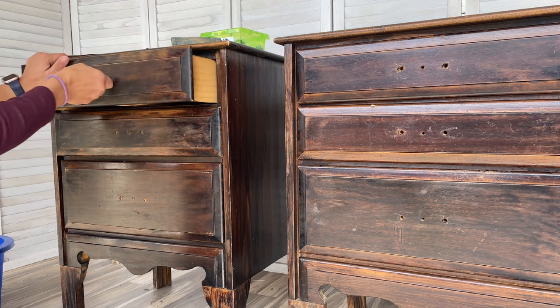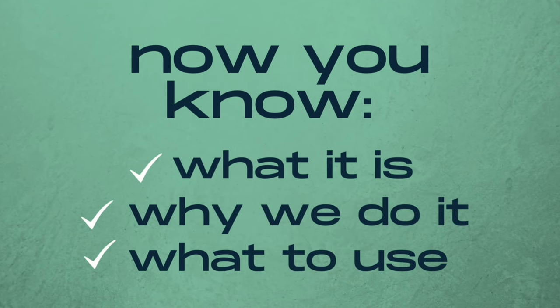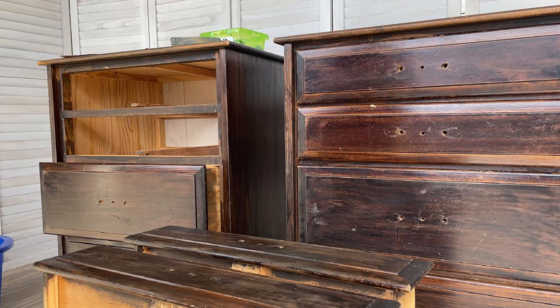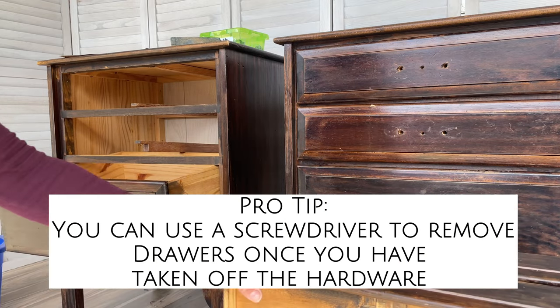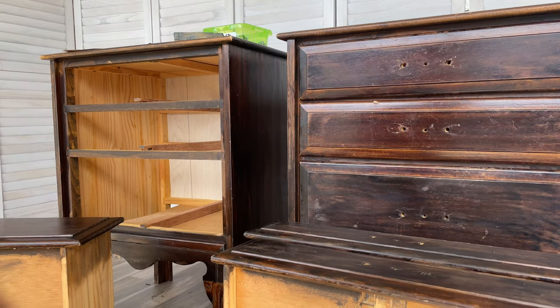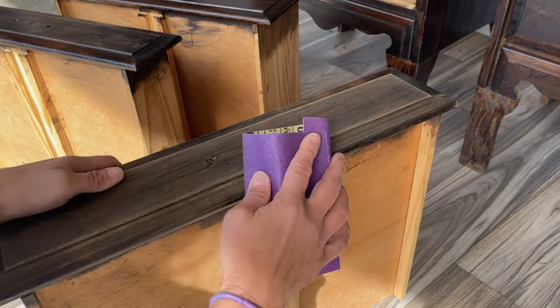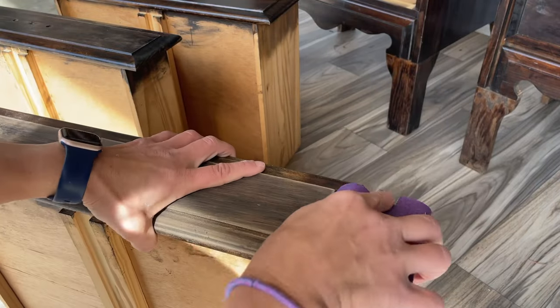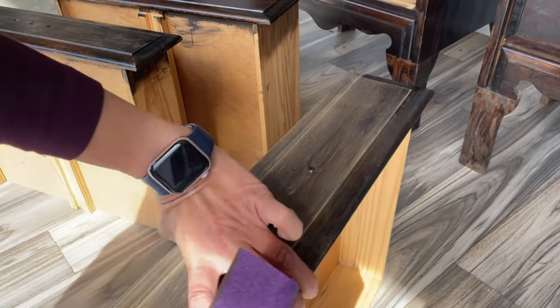I also have a sanding block that I wrap sheets of sandpaper around. To start, I always remove the drawers from the piece so I can focus on them individually — I scuff sand and paint my drawers separately from the base. You can see I wrap a piece of sandpaper around my sanding block and just really go to town, focusing on scratching up the piece's surface in order for the paint to have something to adhere to.